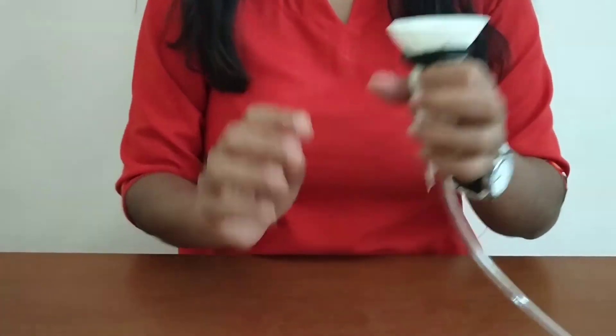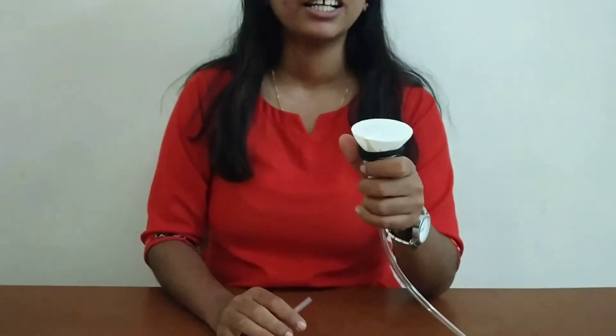Once it is done, your stethoscope is ready. Now you can place the stethoscope near your heart and you can hear your heartbeats.